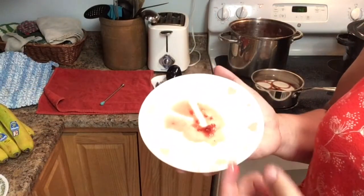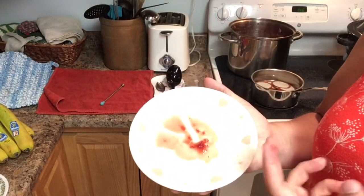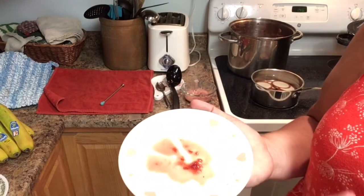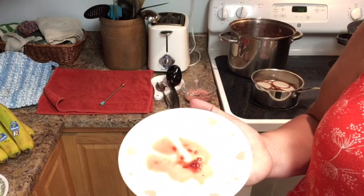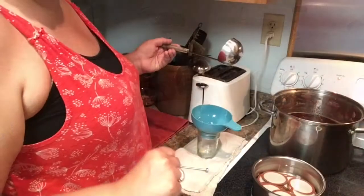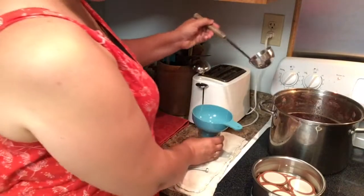Now if you run your finger through this, it doesn't go back really quickly at all — in fact it's not going back at all, it's going to take a really long time. So this is ready and we're going to go ahead and put it into our canning jars.